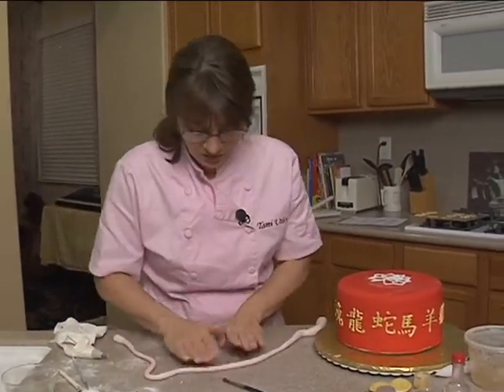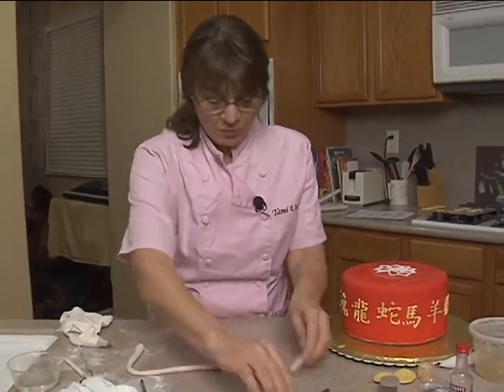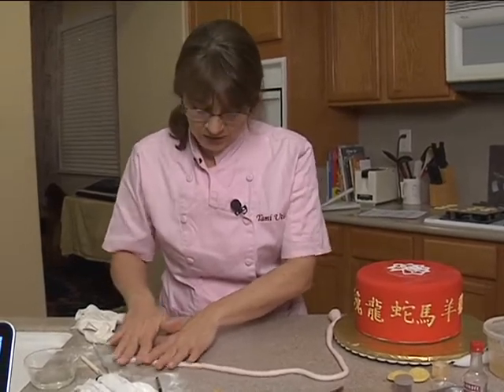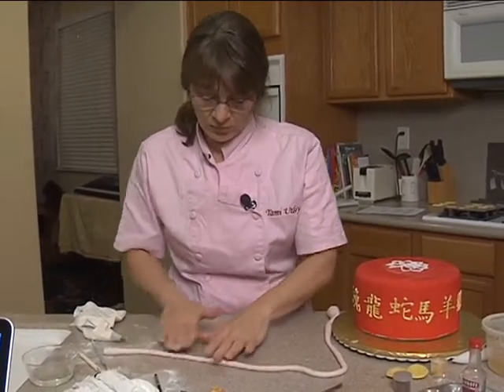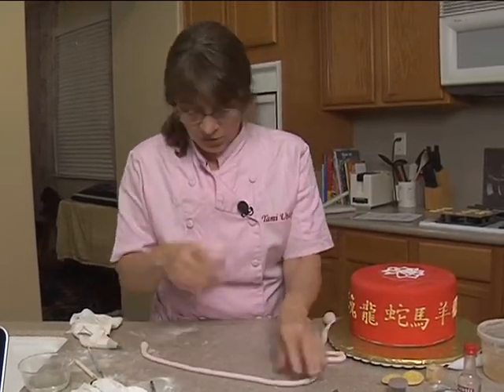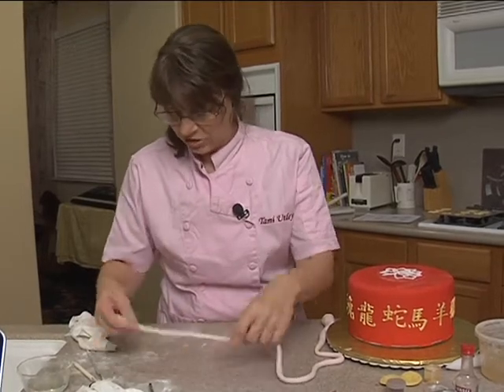I want it fairly thin and I want it shiny. Normally to make bamboo, I would use a mixture of corn syrup and alcohol — it makes a really pretty glaze — but I'm just going to use alcohol and piping gel, mixed together to make it shiny.